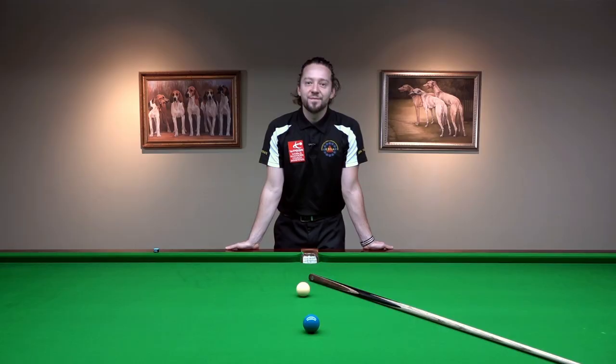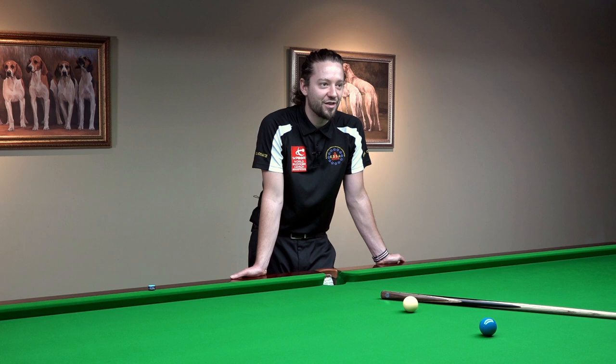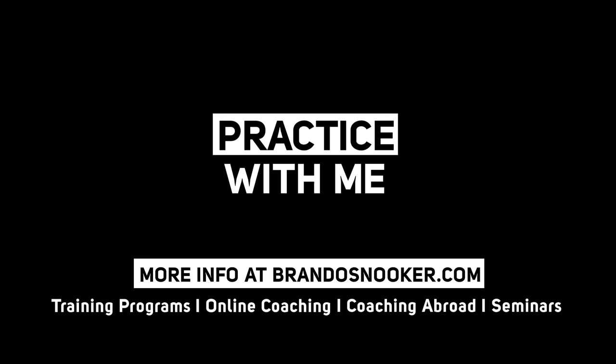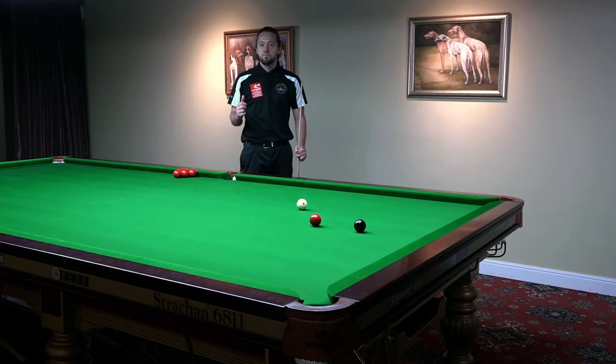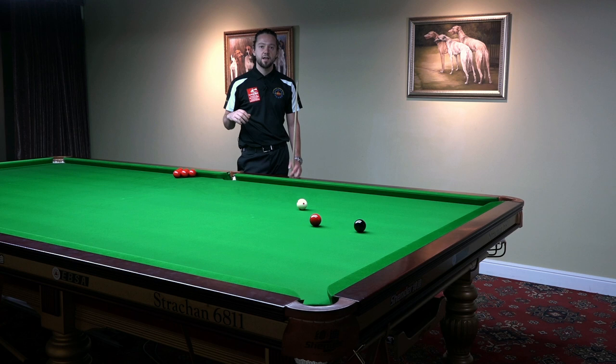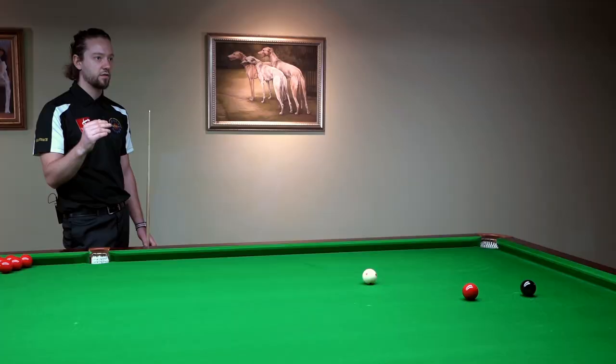Usually because they think it is a very difficult shot, they make it a very difficult shot. I will show you that every player can play a very good screw back if their thoughts are right. Many players struggling with the screw back start to tighten up their hand, afraid of missing. Actually there is no difference between a power stun shot — a shot with which many players are comfortable — and the power screw back.